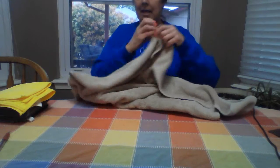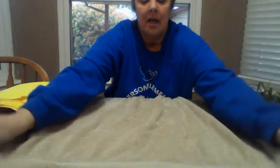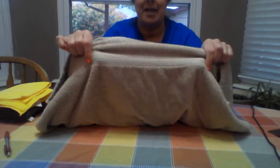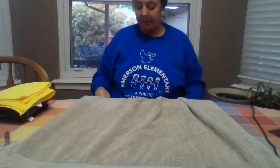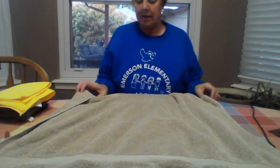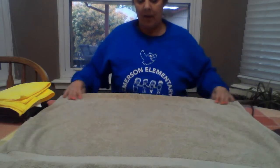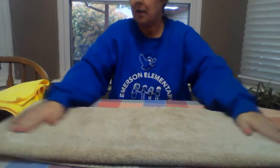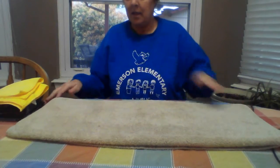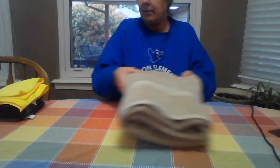Now for the big towel — again, like the other one, there's a short side and a long side. The short side usually has some decoration on it, so that helps make it easy. You take the short side to the short side, smooth it out, and do it again — short side to short side — and then fold it into thirds. The hand towels and the bath towels work a lot the same way.